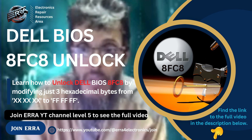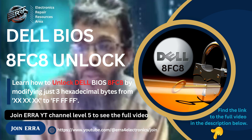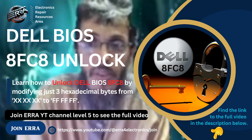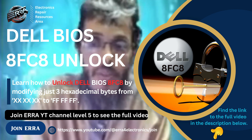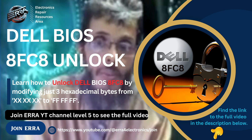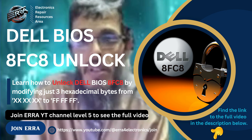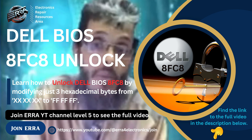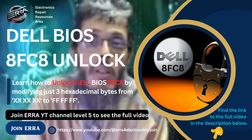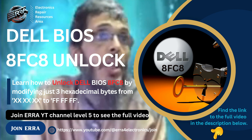This means you will need some tools: screwdrivers to open your laptop, a programmer, and you need to know how to use the programmer. If you are not familiar with these things or don't have these tools, this video is not for you. But if you still want to do it yourself, stay and watch till the end — you will learn how to do that on the binary file using HXD or any other hex editor.